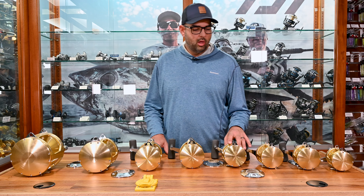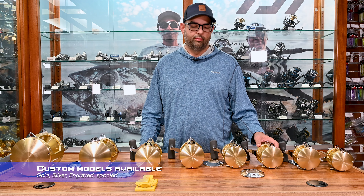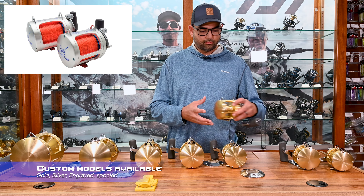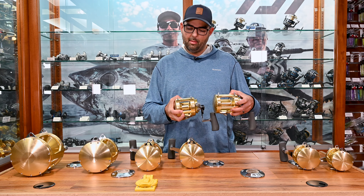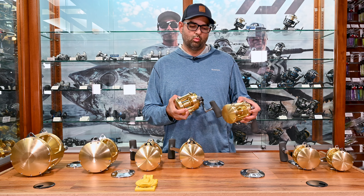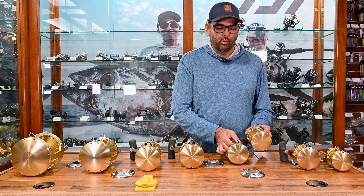You can get the 30 in a wide version or in a standard, which is considered a narrow version of the 30. As you can see, the two different sizes stay the same height but just the spool changes — one gets narrow and just carries a little bit less line. Mechanically they are the same reel.